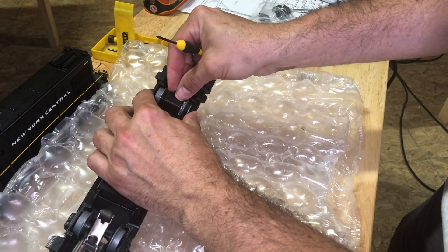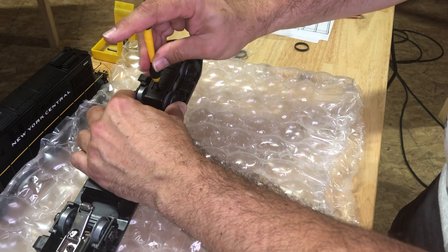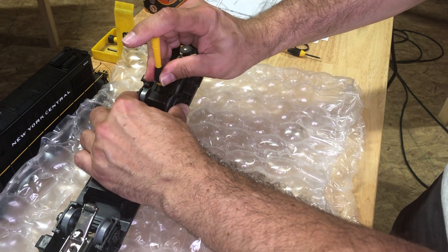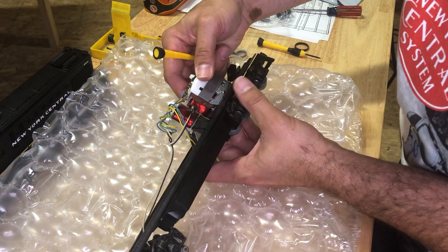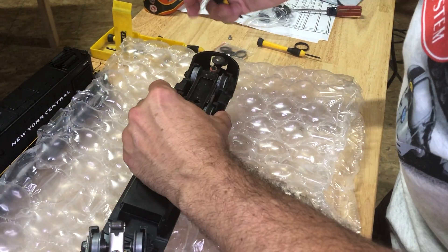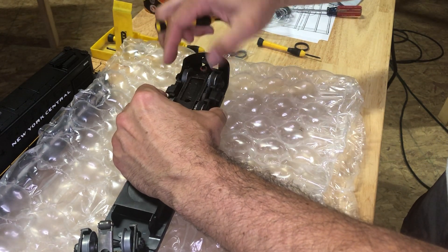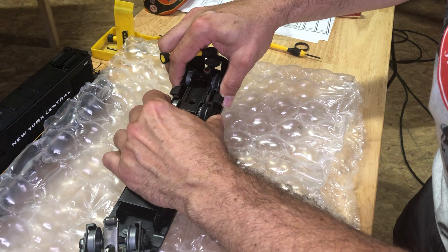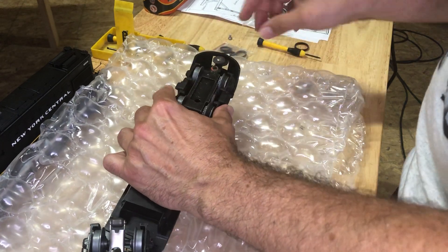Get your Phillips screw — maybe there's the bigger one — so you can put it back and tighten that back up. Make sure everything looks good. It doesn't quite feel like it sat in the way it should have — it doesn't feel right. Yeah, looks good.